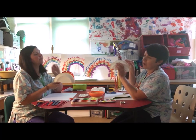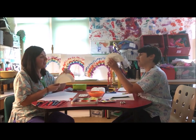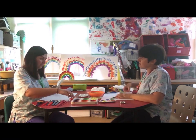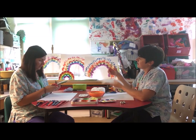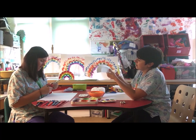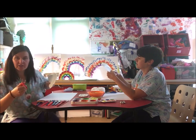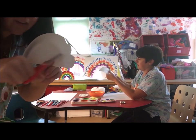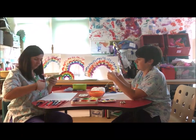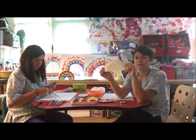And then if you want to, you can cut the edges to make them look like a cloud shape. I'm going to use these funky scissors to make a little jaggedy edge. So I'm just cutting around to make a cloud shape.